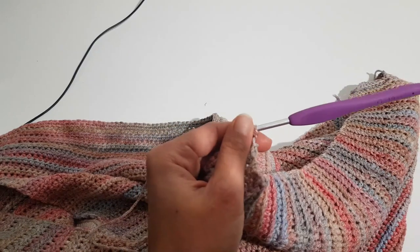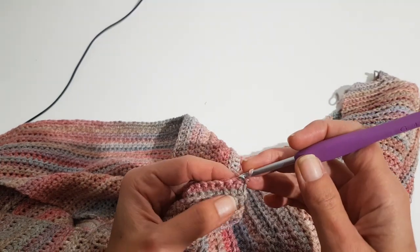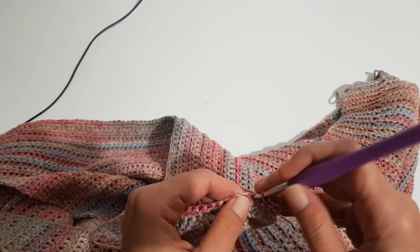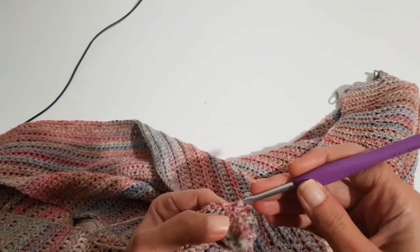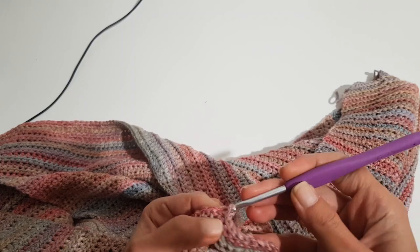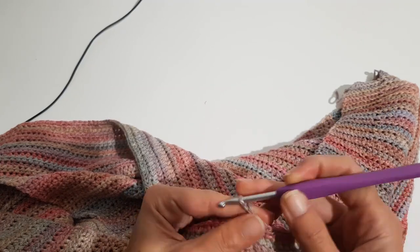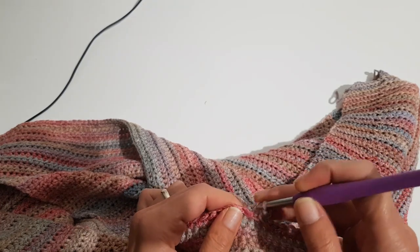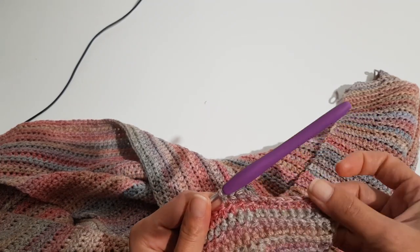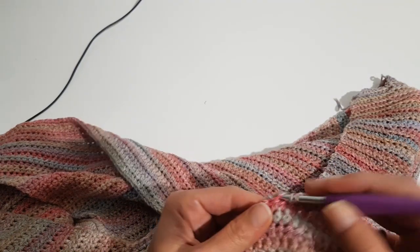Now we are starting to work on the sleeve but first we will have to decrease the ribbing stitches because the body of the sweater is done. I will slip stitch the first ten stitches — or you can cut the yarn and start with the first half double crochet as we did when we started the body, but the slip stitches are less visible. So slip stitch the first ten, then half double crochet into each stitch until the last ten, and just skip the last ten stitches without working anything in them.